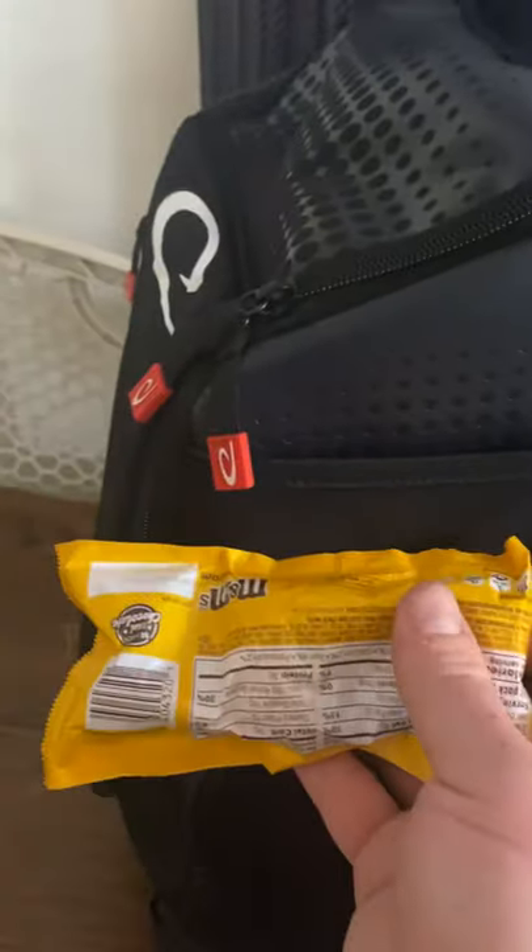Going over to the other side pocket — same deep pocket — just to show what I have in there right now: sunscreen (I'm a ginger, I need it), Blue Diamond almonds, M&Ms, and another thing of Blue Diamond. Again, another massively deep storage pocket. Super impressed with how deep those are.